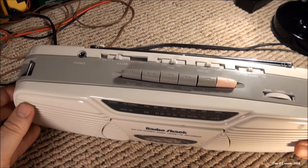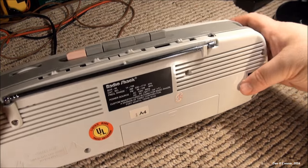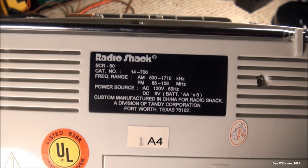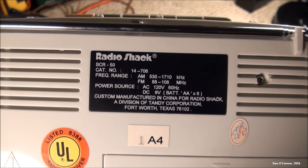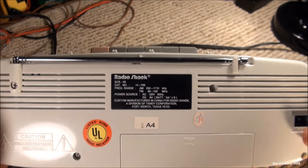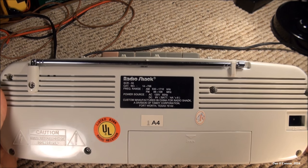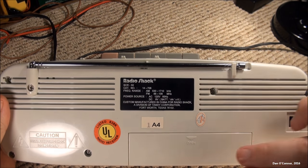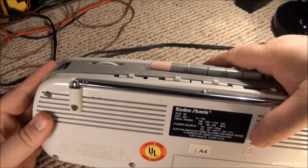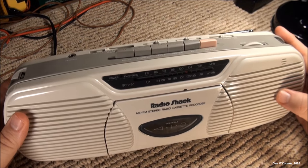The reason I bought this at the estate sale was because of all the radios I have, I didn't have one with an expanded AM dial, except for my car. Not that there's anything on it here, but I sort of wanted one anyway. Made in China, runs on six double-A batteries or a power cord, which I'm not going to use tonight. Battery compartment is here with a UL listing. It's in very good shape.